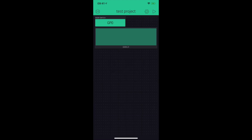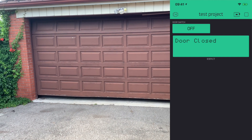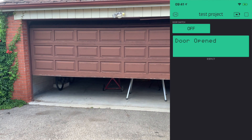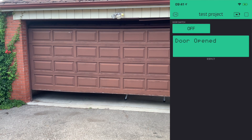Time to try it out. You'll notice sometimes there is a one to two second lag between pressing the button and the door reacting, and the same thing for the door sensor. But other than that, I think it works pretty well.